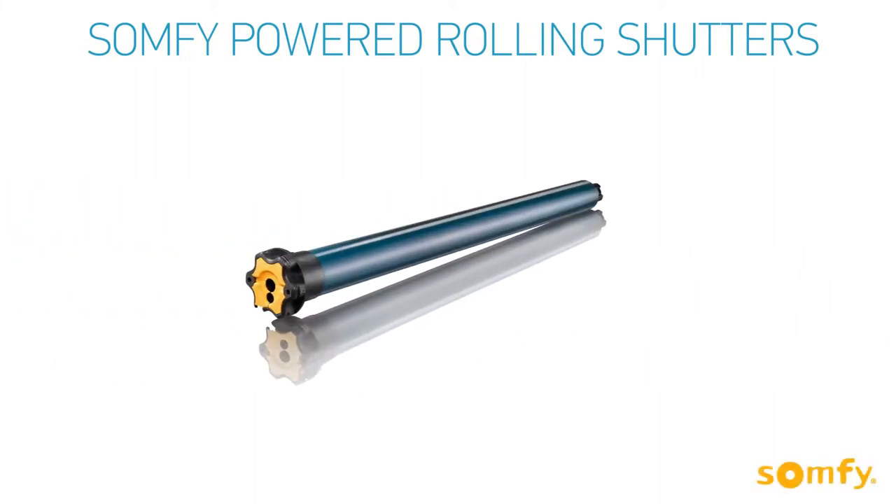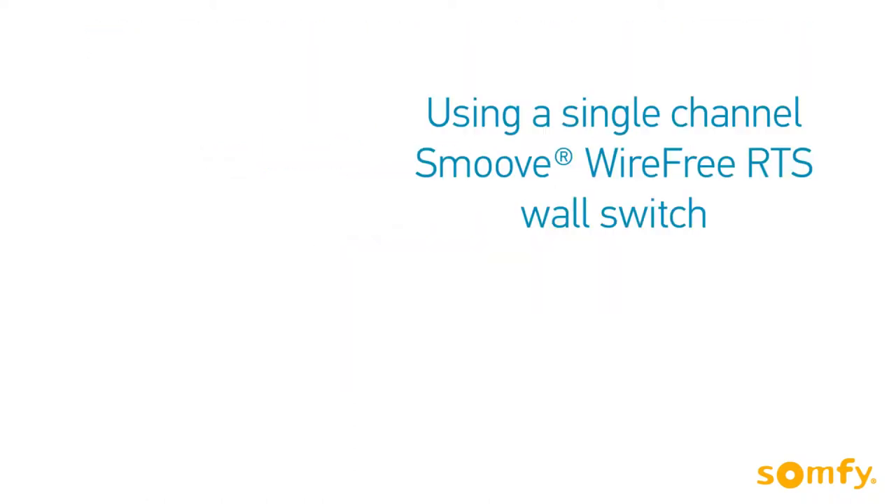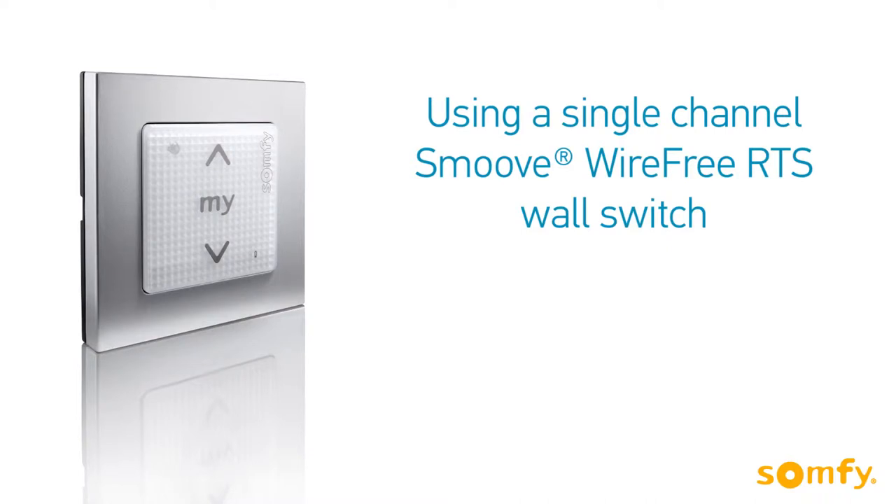Welcome to SOMFY's video manual for SOMFY powered rolling shutters. In this video, you will learn how to set limits for the SOMFY Altus RTS motors using a single channel smooth wall switch.